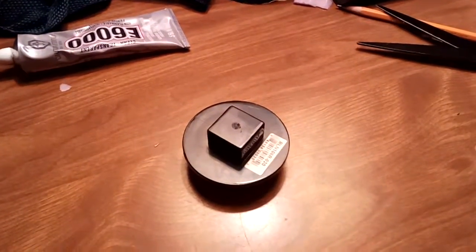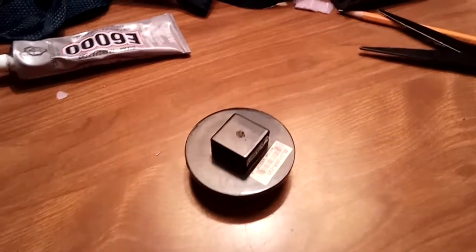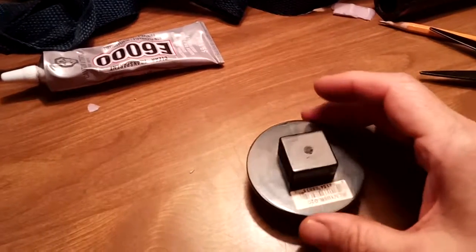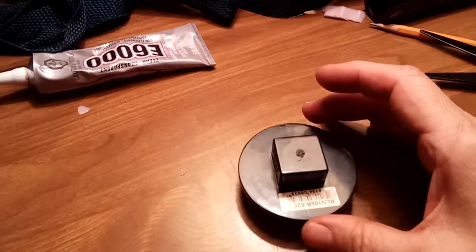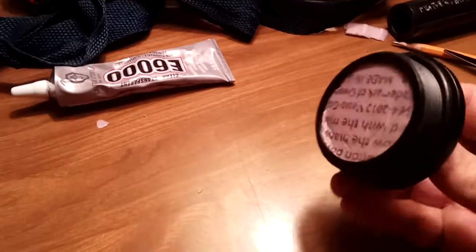I just drilled a two-inch hole in the bottom of my trailer. I put in a two-inch end pipe — plumbing pipe, PVC — and then this is like a plug I put in.